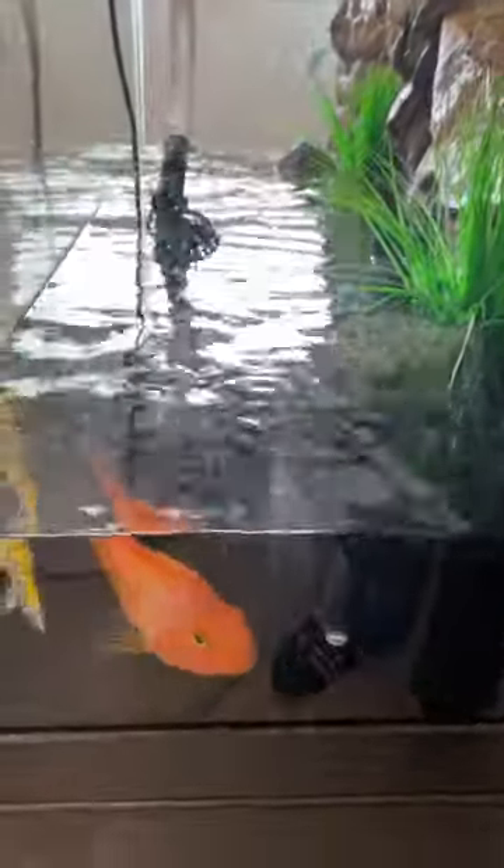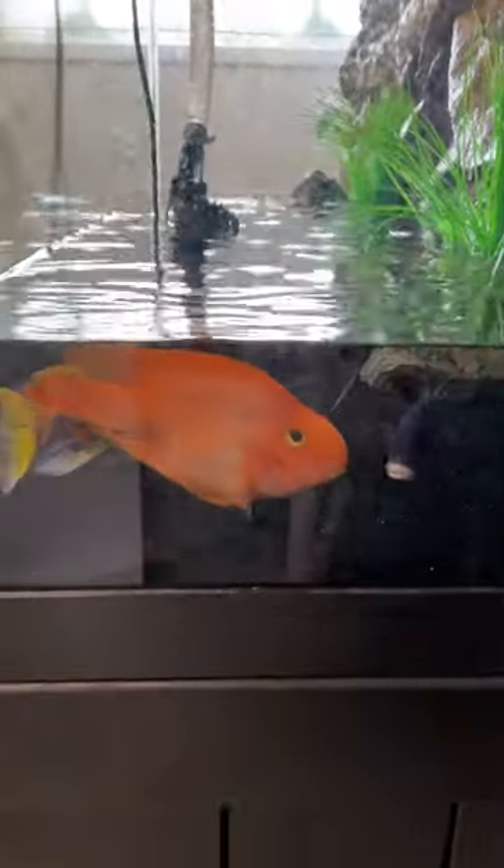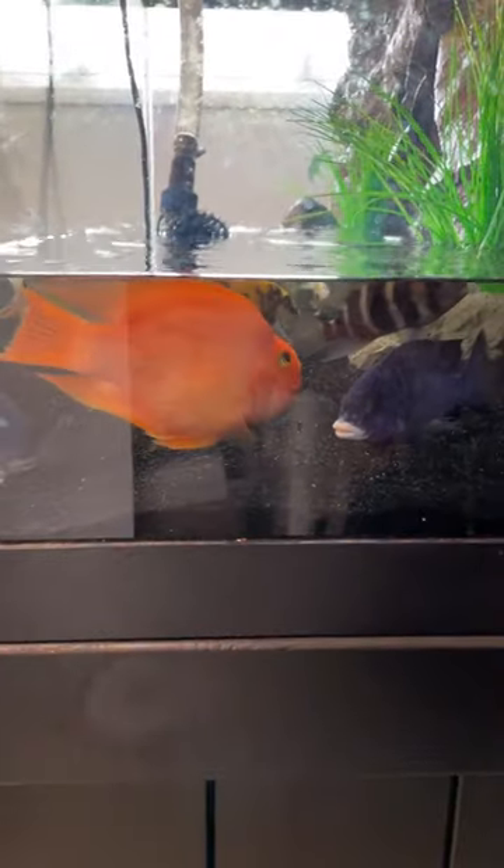What I like to do is, once a month during my 80% water change, I've now got about 40 gallons of water in the tank. I'll treat Metroplex to this 40 gallons of water. Now keep in mind that when you treat any kind of medication, it's always going to reduce the oxygen levels in your water.